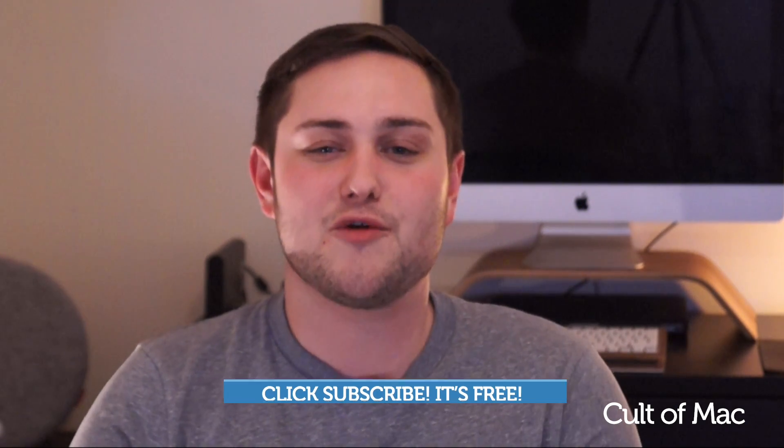So there you have it — it's as easy as that. If you did have any problems, please leave a comment down below or tweet me directly at steesmith10 and I'll try to help you out. Until next time, please hit the like button if you enjoyed this video, and if you haven't already, hit the subscribe button so you don't miss a single video from Cult of Mac. I'll see you next time.